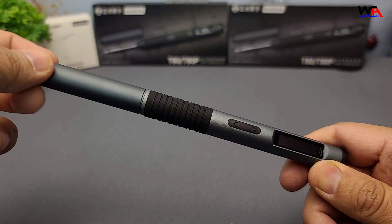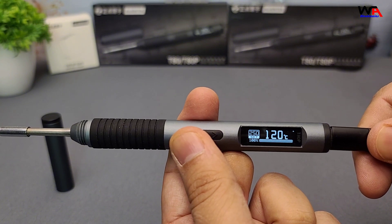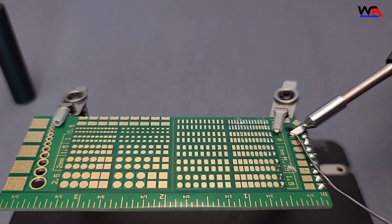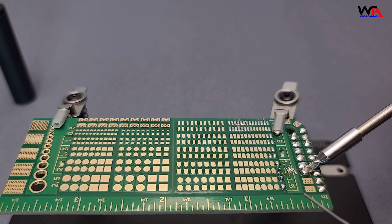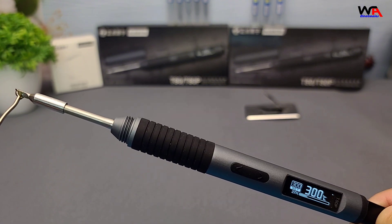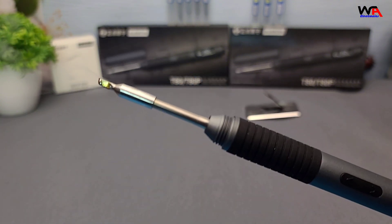Now let's try the T80P. Powering up the T80P and setting the temperature to 300°C — the soldering iron heats up very fast and achieves a stable temperature. This model not only heats up faster, but also maintains a more stable temperature, which is crucial for precision work. Whether you're soldering small components or larger joints, the T80P delivers excellent performance.